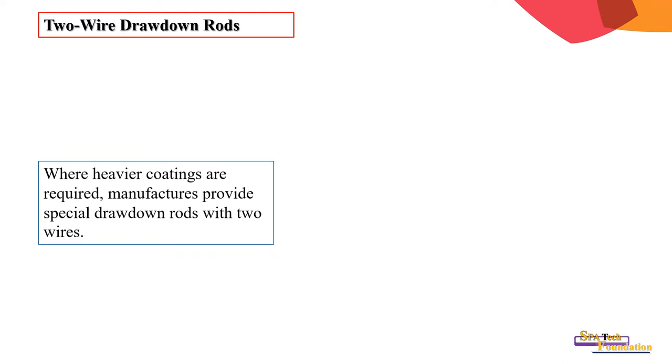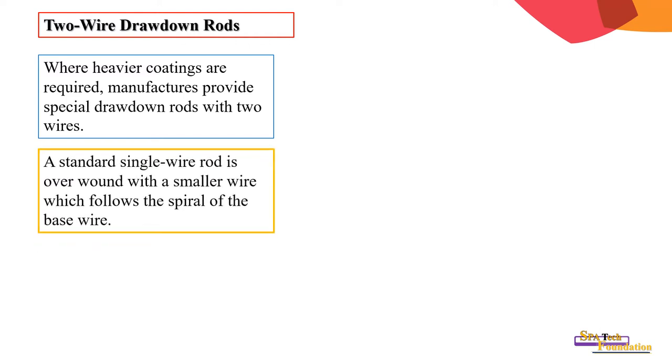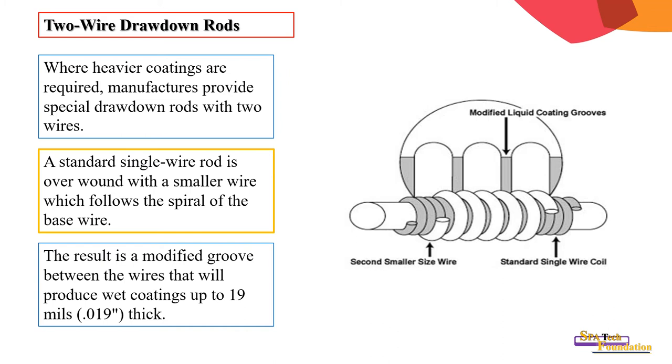For two wire wound rods, where heavier coatings are required, manufacturers provide special drawdown rods with two wires. A standard single wire rod is overwound with a smaller wire which follows the spiral of the base wire. The result is a modified groove between the wires that will produce wet film weight up to 19 mils or 0.0198 inches.